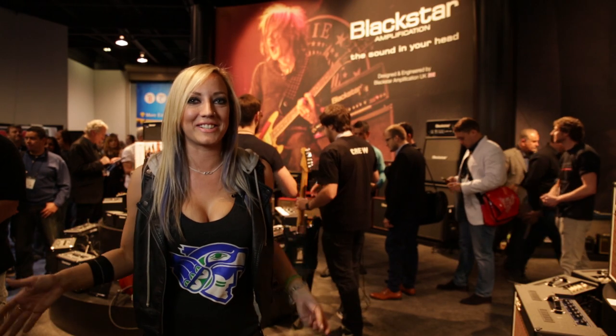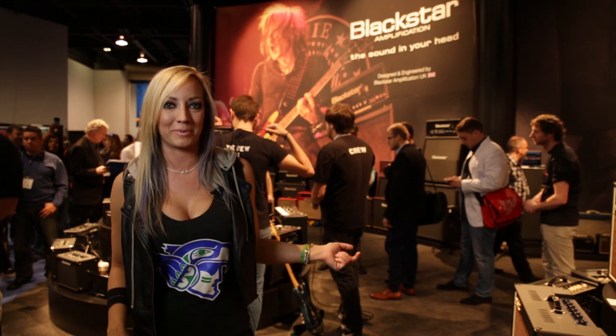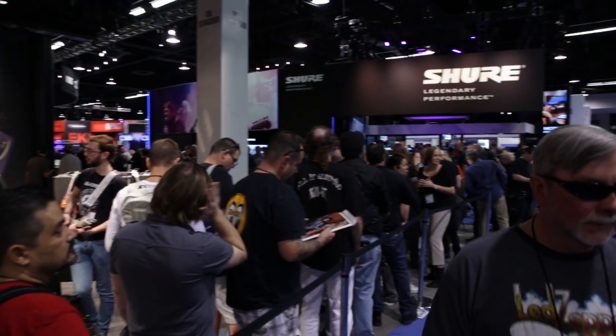I look sweaty right now — I didn't just come from working out or running around. I actually just got done playing with my bass player, Chuck Ehrich, in the sound room. We're getting ready to do a signing down here, as you can see. Some people came to hang out, which makes us feel pretty good.